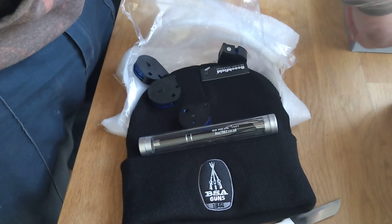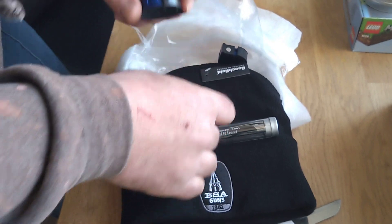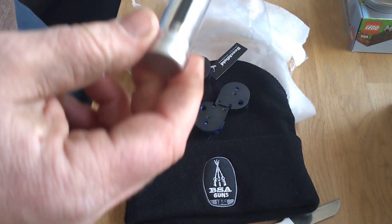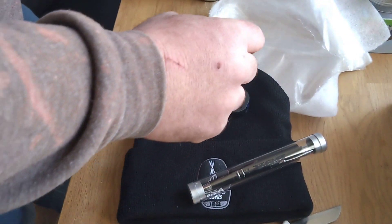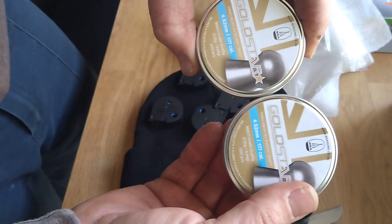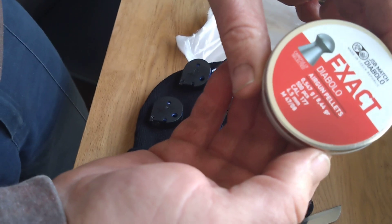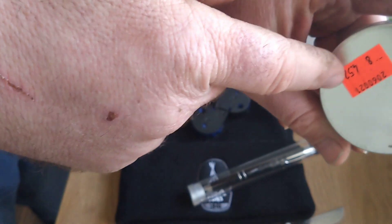New O-rings. I am guessing that I've been using these — exactly the same pellet. And I use these. They are new tin and they are again 4.52.